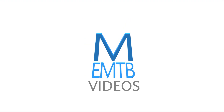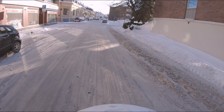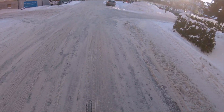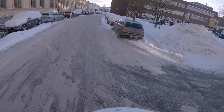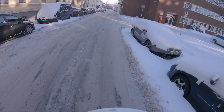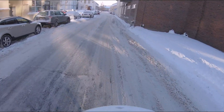Welcome to IMTB Videos. I'm out doing a commute and I decided to fit some wide 27 plus tires because there's been a lot of snow lately and these tires are quite stable.